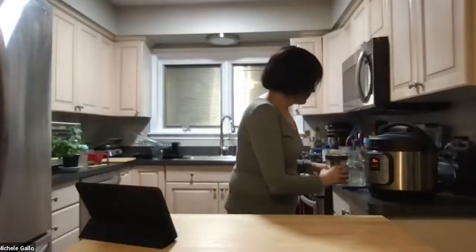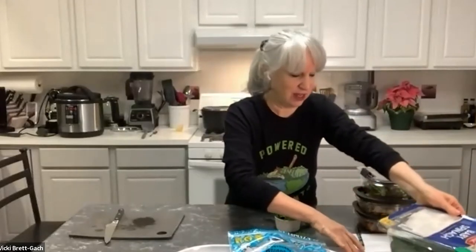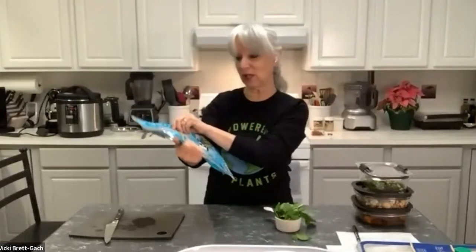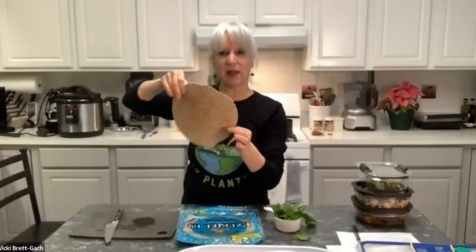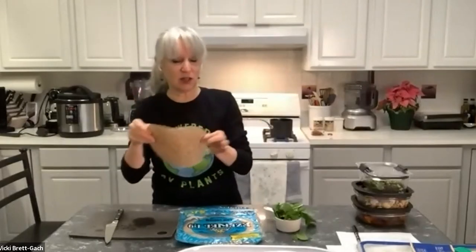My next item is my lunch, which I think of as one of my easiest template lunch ideas. I'm using a wrap — an Ezekiel sprouted grain flourless tortilla, in a blue low-sodium package. Normally I find the orange one, but both are good. These come with six tortillas — whole grain, no oil added, and really delicious. You can toast them or use them as is. I like them warm, but they're pliable when not warm.